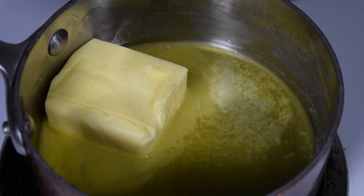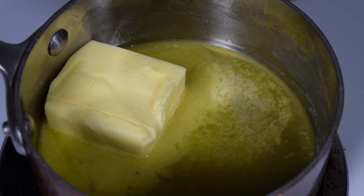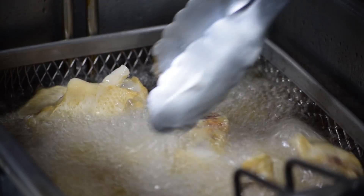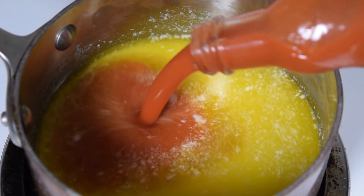It's time for sauce. Melt half a pound of butter and do it slowly so it doesn't burn. The wings are fine, don't worry about them — maybe give them a little stir so they don't stick together. Don't splash yourself with the oil. Then add a little bit of Frank's to the butter.